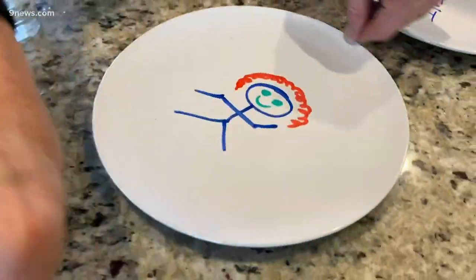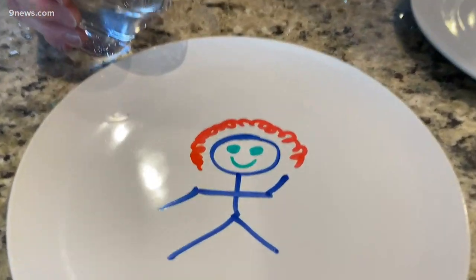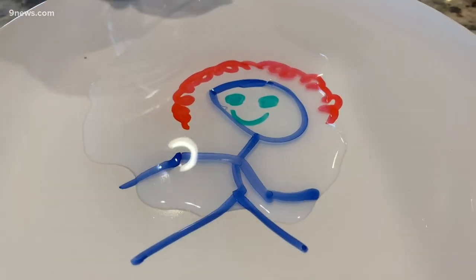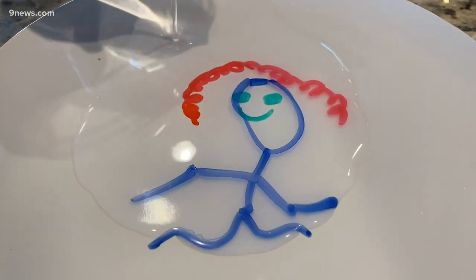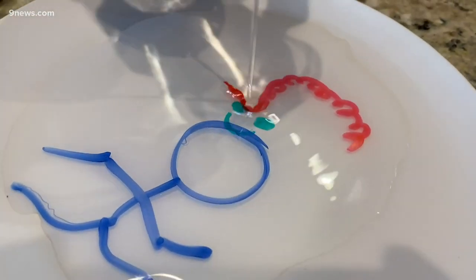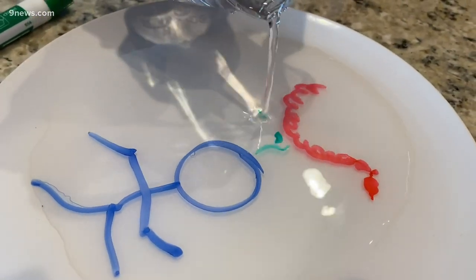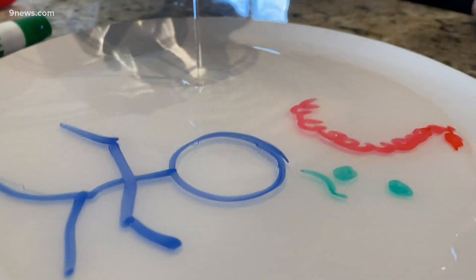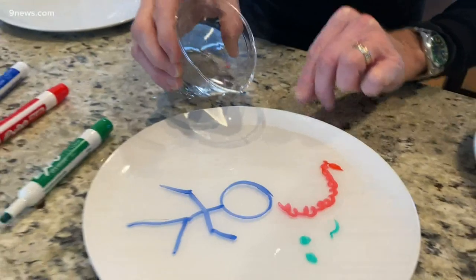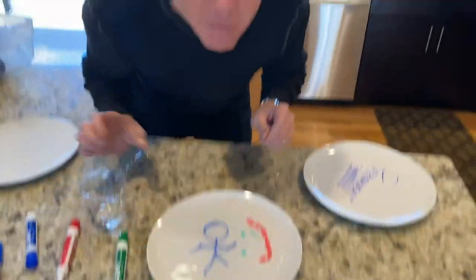Watch what happens when you take regular room temperature water and pour it in. It actually begins to lift up the ink — it lifts up the ink. Come on, little eyes. The ink floats to the surface, and the little guy floats as well, because that oily silicone polymer means the ink is lighter than the water. And now I have a little floating creature.